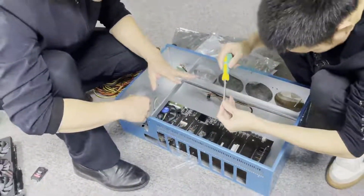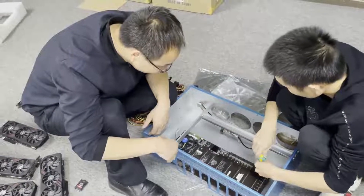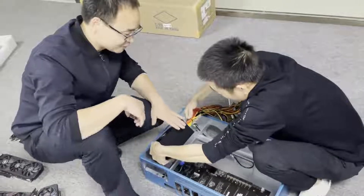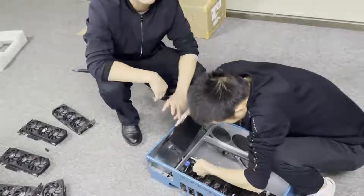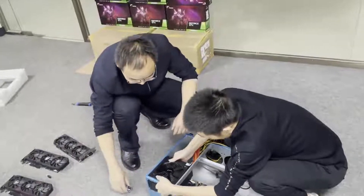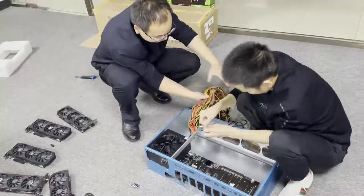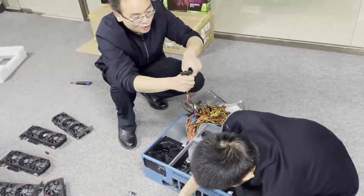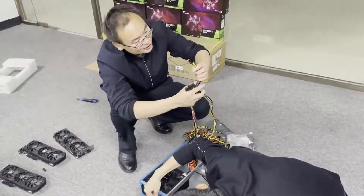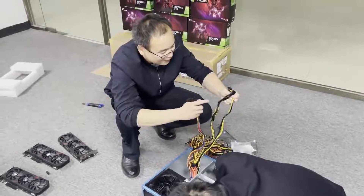Now fix the screws. This is the power supply. This power supply is for mining. It is 1000W. For the mining power supply: this is the 24-pin connector, and here are the 8-pin connectors.